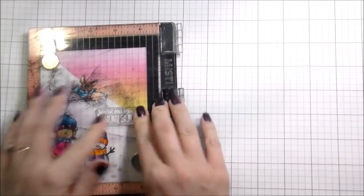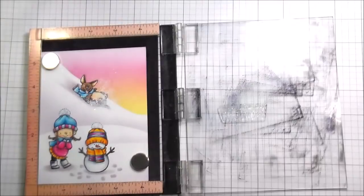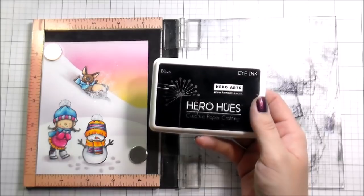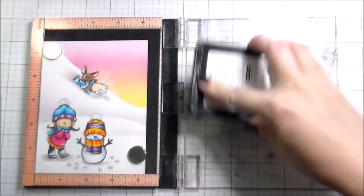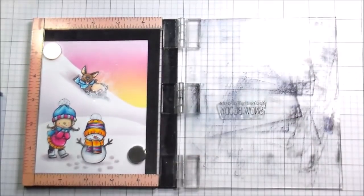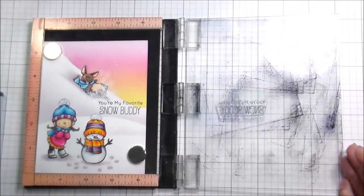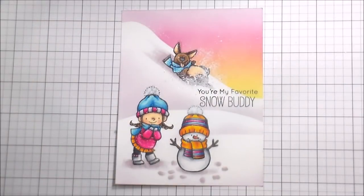I'm going to wait for the acrylic paint to completely dry — it dries relatively quickly, but you do want to make sure it's fully dry. Then I'm going to stamp on my sentiment using Hero Arts regular black dye ink, and that's pretty much the whole card. Wish me luck with the pet training — I hope these people can help us, because I have no idea how to stop her from doing the things she's doing. Thank you guys so much for joining me, and I will catch you on the next video. Bye!